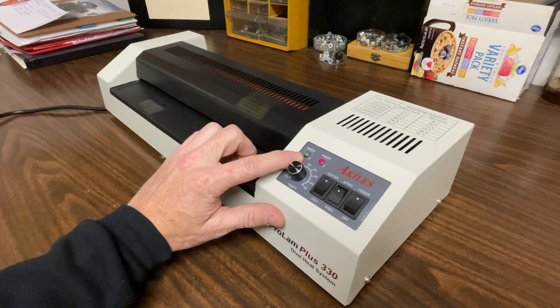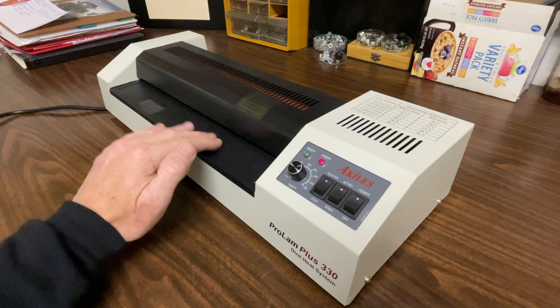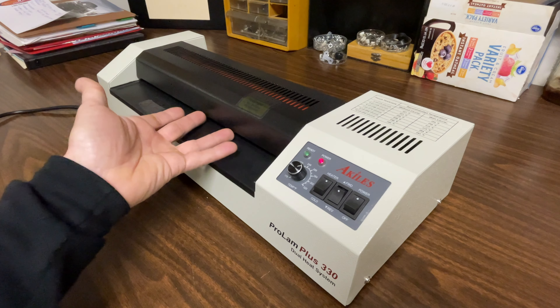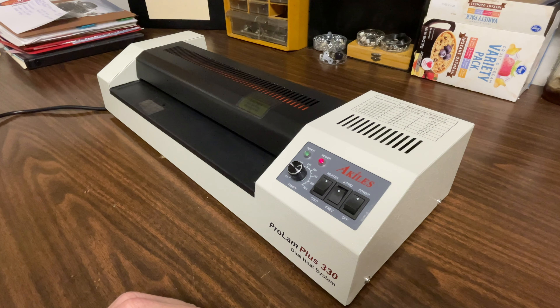When it heats up, you'll have a ready light right here that comes on and it's pretty straightforward. There's a reverse function here in case you get a jam. If it starts going in and it's not coming out the back, you can just hit reverse and hopefully it'll prevent a jam and eject what you put in. Let's let it warm up and we'll start laminating.